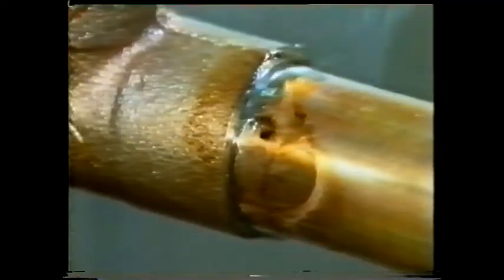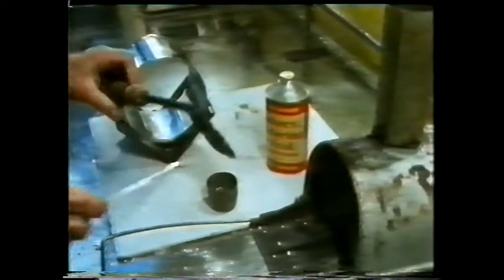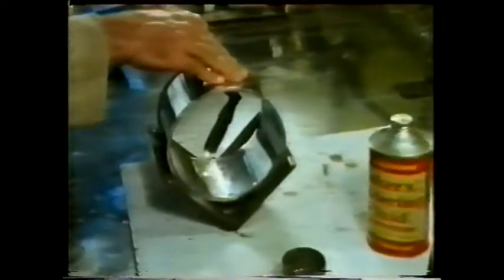Soldering is described as a non-fusion process, because it's carried out at a temperature below the melting point of the metals being joined. An alternative way of applying solder, particularly to light gauge components, is to use a heated soldering iron. This has a copper bit which has been heated in a gas flame. Can you think why copper is used? In electronics, components are often soldered together using a copper bit heated electrically. In this case, the flux used is one that is not corrosive. The flux is contained in three cores which run through the whole length of the solder.